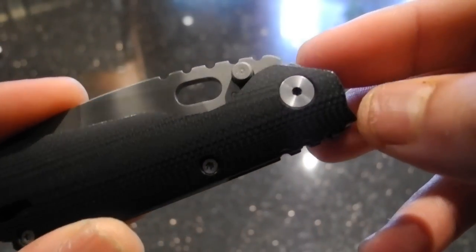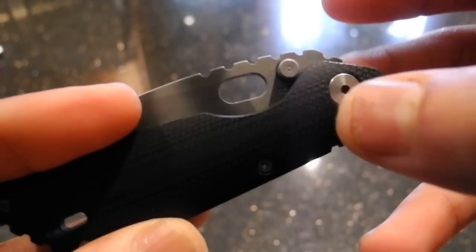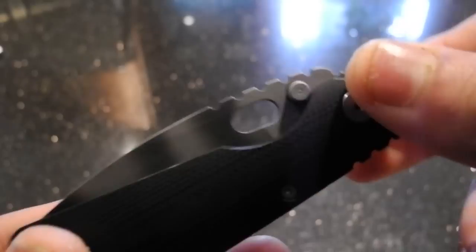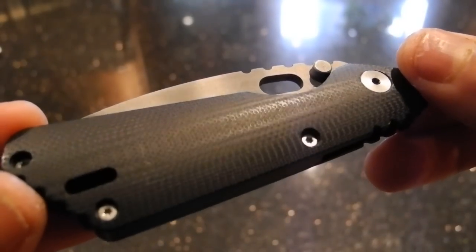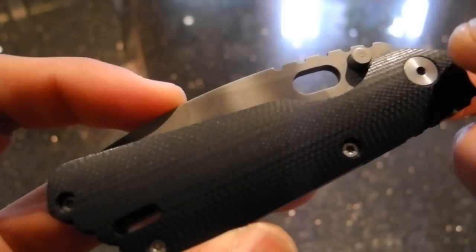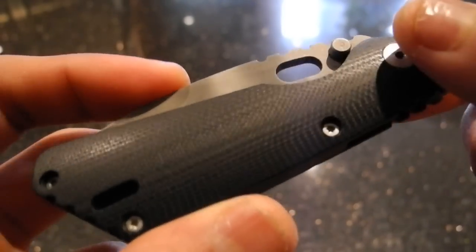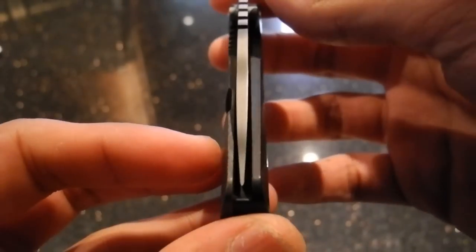I did not do anything radical such as change the pivot. All I did was swap it — open it, put one side on the other side. Now by most forms of logic, that would dictate nothing should change. I mean, it's a screw at the end of the day. You're just putting one end at a different end. So how could that possibly change anything? The blade still looks centered.